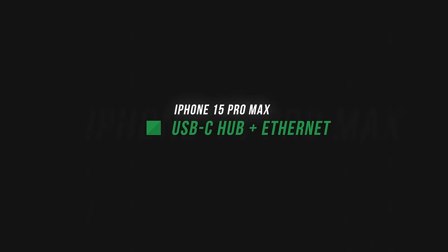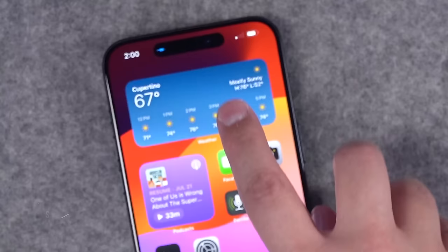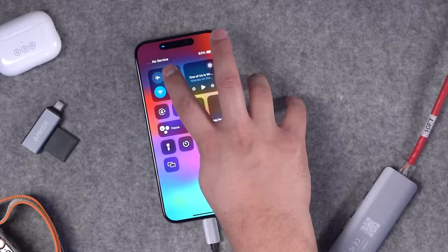First off, let's start with the big guns. I'm going to connect this USB-C hub to the iPhone, and then I'm going to plug in Ethernet, power, and an SD card, and let's see what it can read. When I plug in an Ethernet cable, I actually see a little Ethernet symbol in the dynamic island. Now I can actually turn off cellular and Wi-Fi, and I can still access the internet — I'm getting Ethernet speeds on my iPhone.